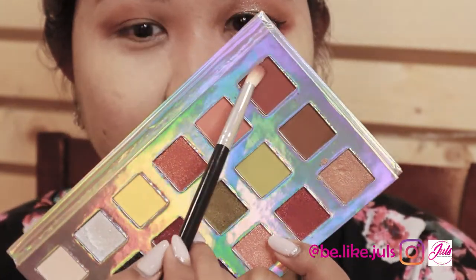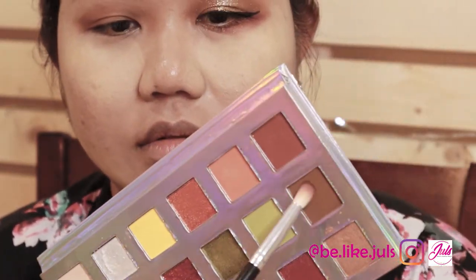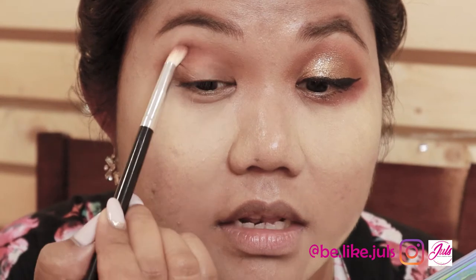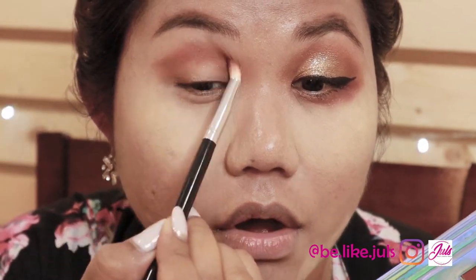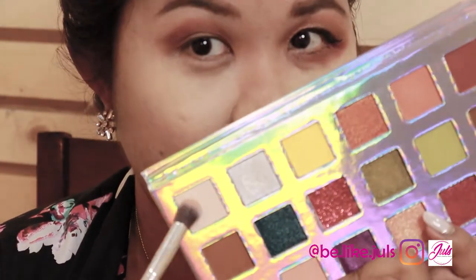The next color is this red, and then this brown. Tap-tap again and apply it in the middle. To blend it out — because there's a harsh line — go back to the white and brown.